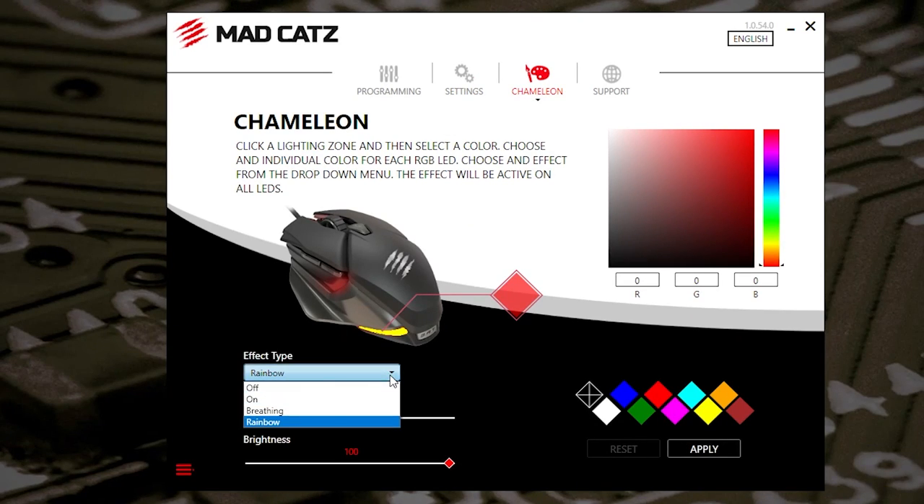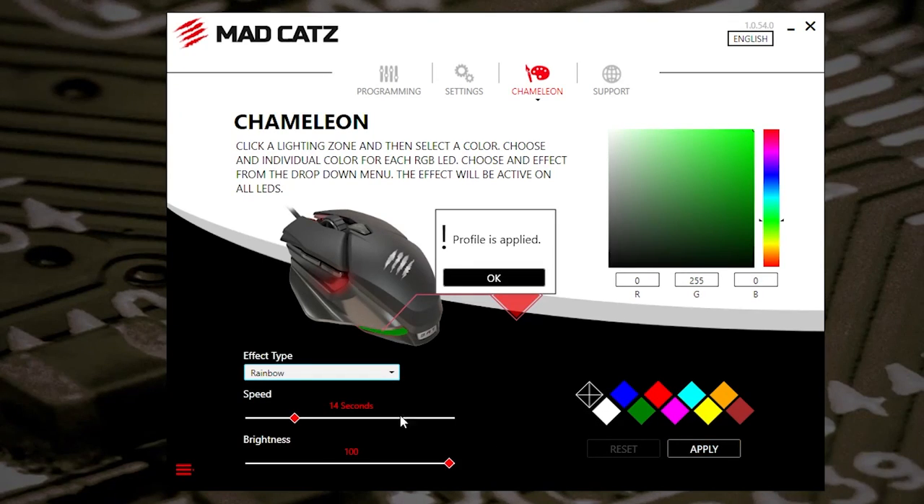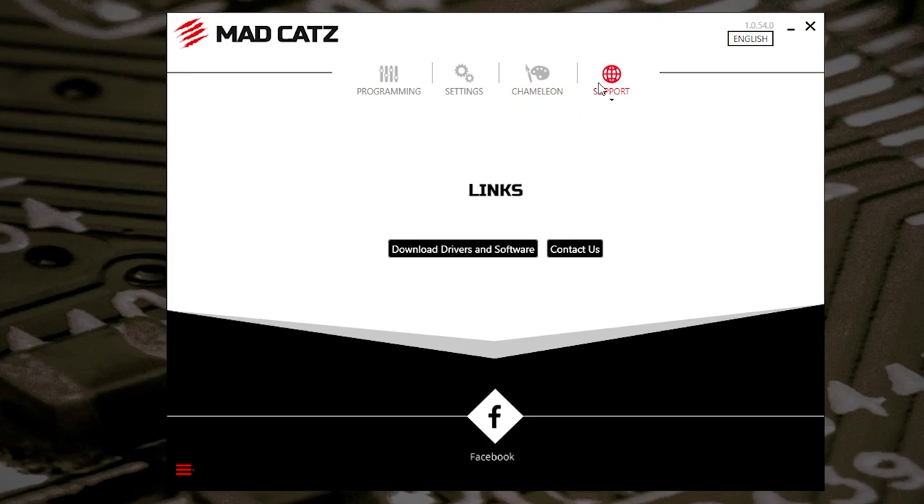Chameleon has got the RGB effects. There's not a great deal that you can do in here, but you can tailor it to your individual setup — you can put in your RGB colours there, choose a specific colour such as pink, purples, or reds. Or just leave it to rainbow, breathing, standard static, or off altogether. Once you set it to whichever you want, just click on apply and the effects will take place. I like my rainbow, so let's put that back to rainbow. You can also change the speed — how quickly it goes through the rainbow — and adjust the brightness as well.